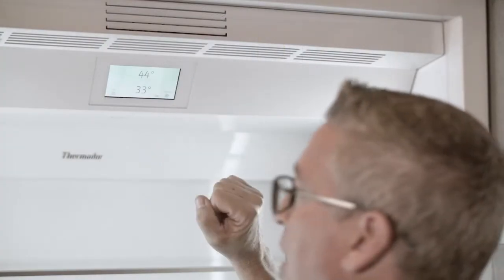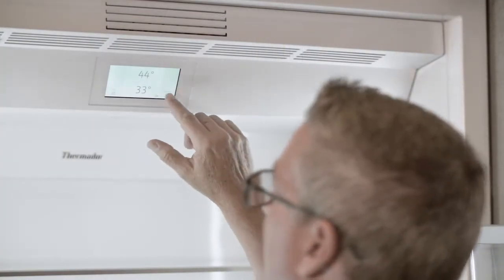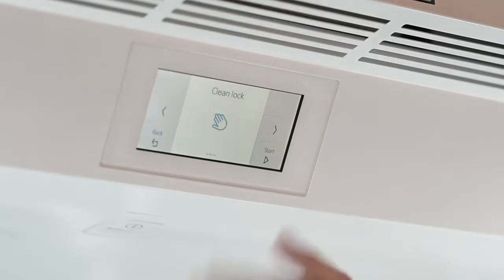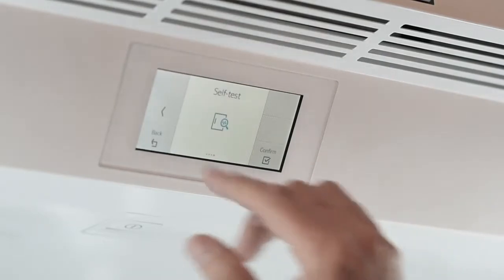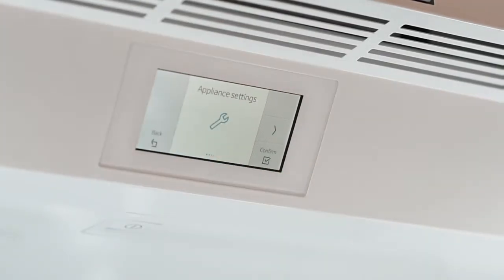We've already shown you how to change the temperature, but if we go into settings and take a look at what else is here, you have clean lock, which allows you to clean the unit without changing the features you've already set up. You also have echo mode, self-test, and many other features, but one we're going to look at in more depth is the appliance settings.